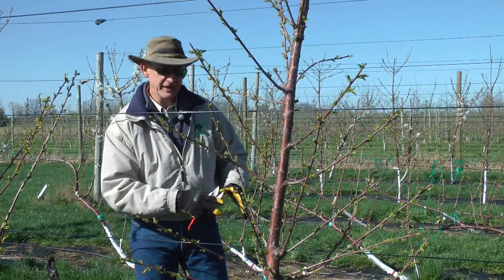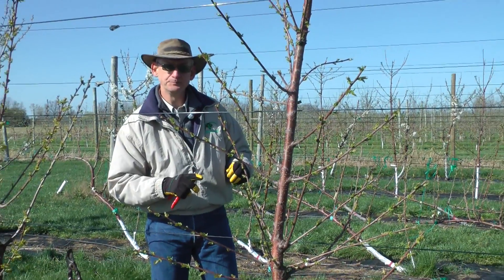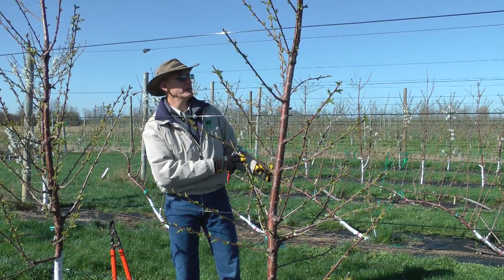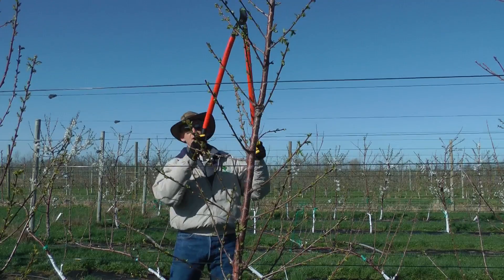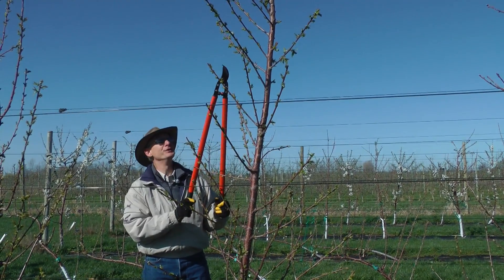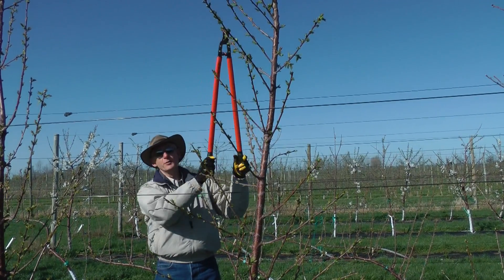You have no fruiting branches or fruiting units that are older than about four or five years. We're about two years away from that situation in this tree at this point — we're still just developing the fruiting structures. The maximum height of any tree in my orchard I want to be is where I can reach; anything taller than that's not worthwhile.